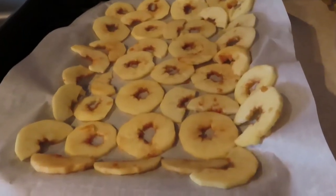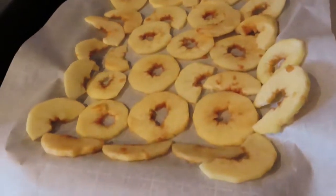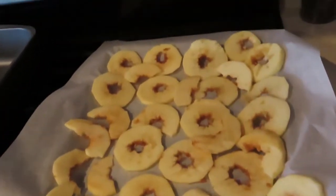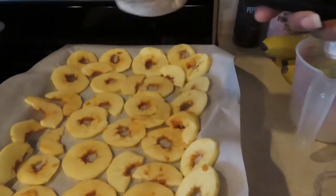All right, so I just put them on the tray and then I am going to sift the cinnamon and sugar on them. All right, this is what I'm going to do.